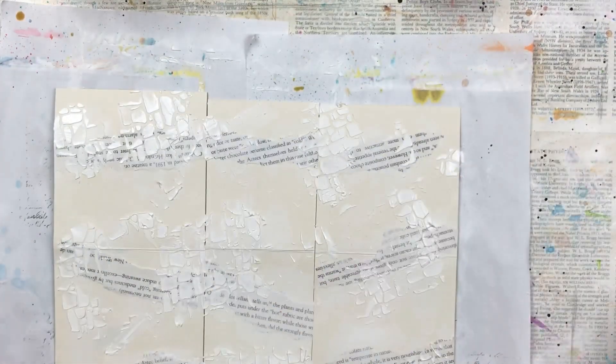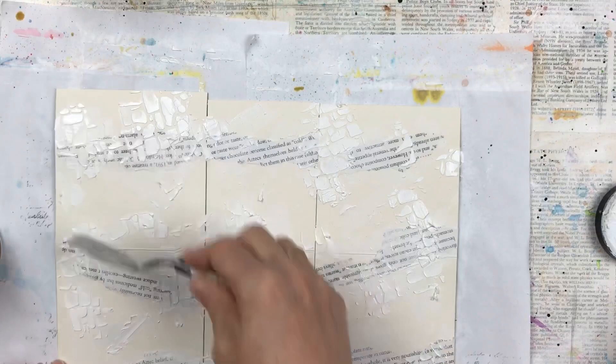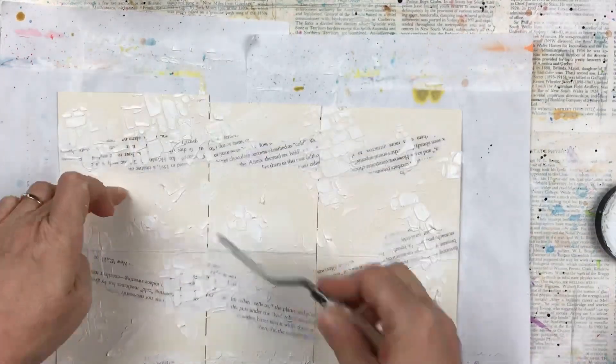For some added texture, I'm going to add some Tim Holtz grit paste. I'm going to apply it with my spatula, just randomly in a few areas over the working surface.